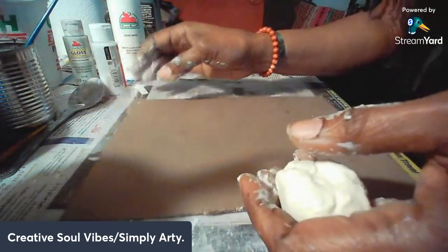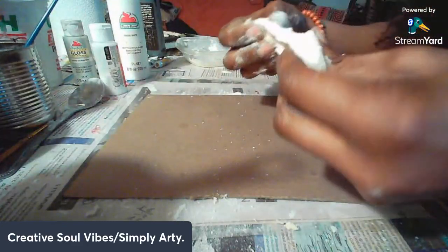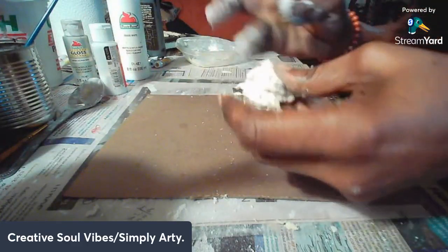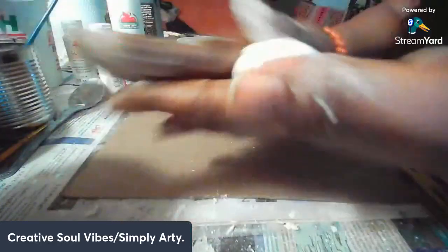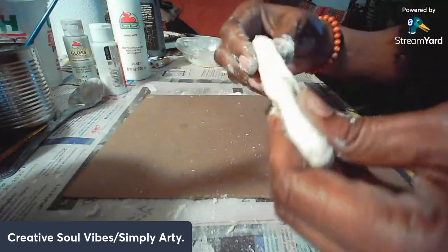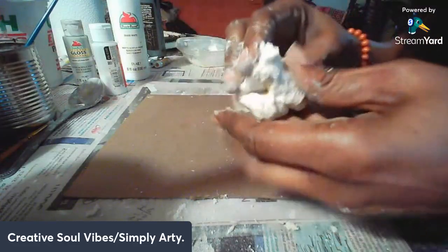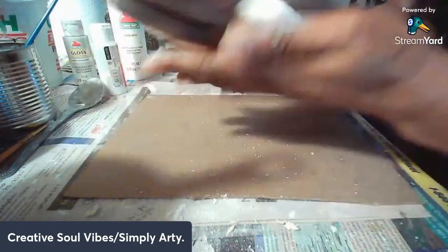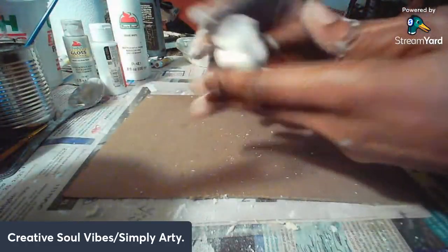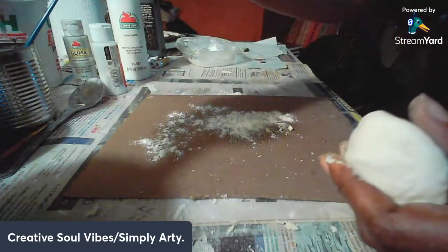I'm going to use a cardboard base to create on. You might want to use some glue — I didn't use any this time but glue does help keep it all together long-term. You'd want to add the glue during the mixing stage when you have it in the container mixing with the water. Now I'm just getting it malleable — or pliable — and I'll put a little flour on my base too.